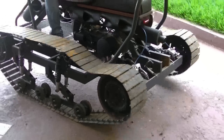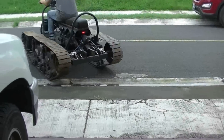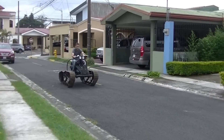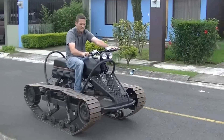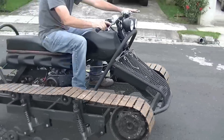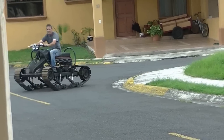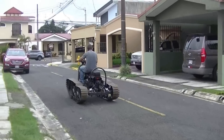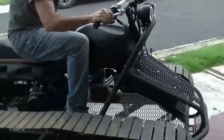All right, so this is my first test run. You can see that I'm using the brakes and it steers really good. The pulleys were slipping just right and it really seemed to work pretty good.